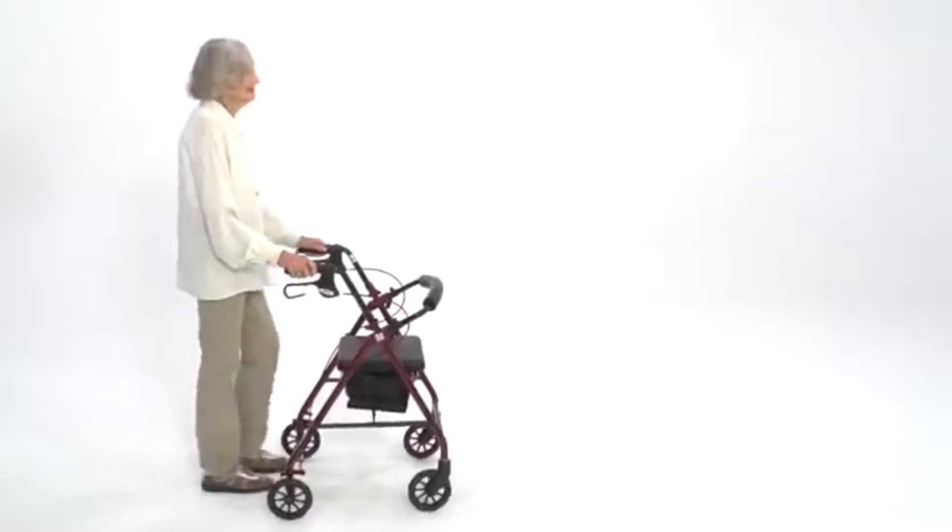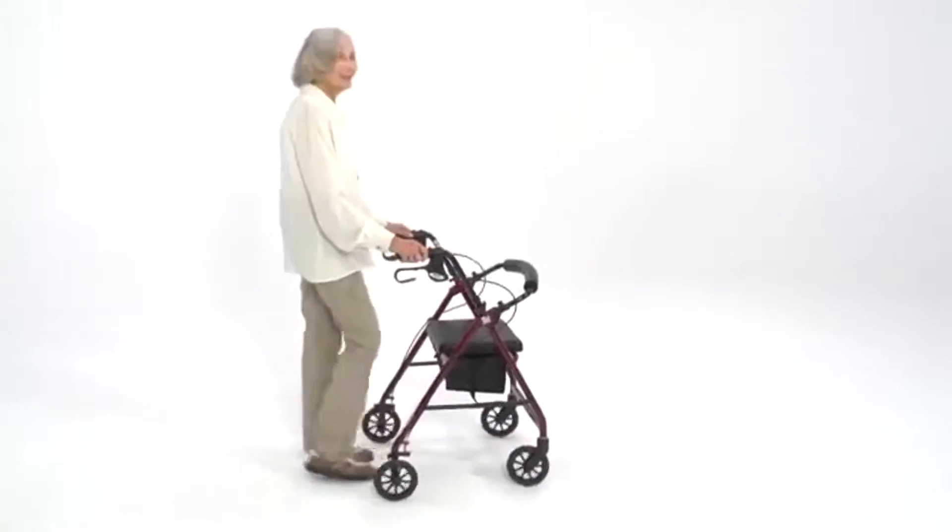Even though this folding rollator weighs only 12 pounds, it safely supports up to 300 pounds.